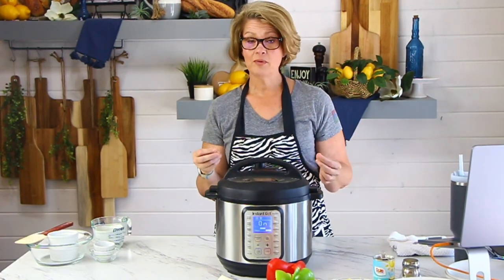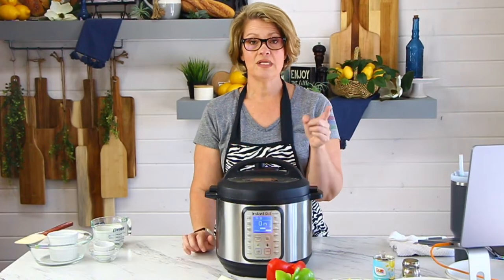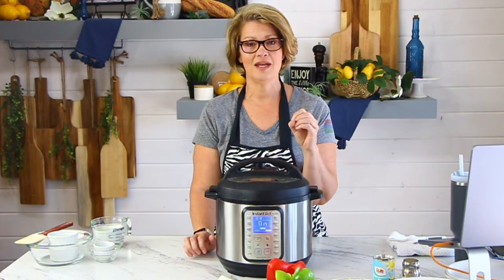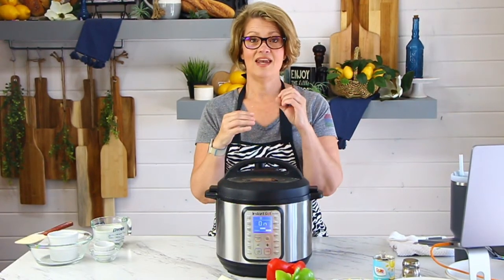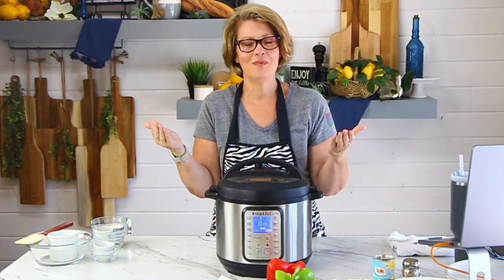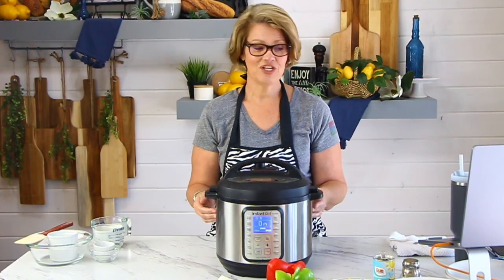If you like really crunchy bell peppers and onions, you can do zero minutes. On the older Instant Pots, you can use the plus and minus keys to adjust up or down — you can adjust down where it'll say zero minutes. The pressure cooker will pressure up, seal off, then beep saying it started the process, and then beep again saying you reached zero minutes — go ahead and release all the pressure. That is just enough time to cook what's inside. Pretty genius, I think.